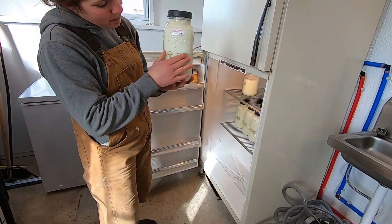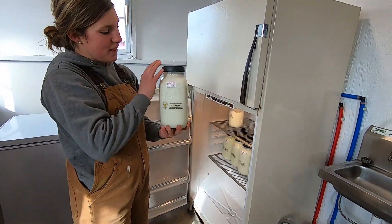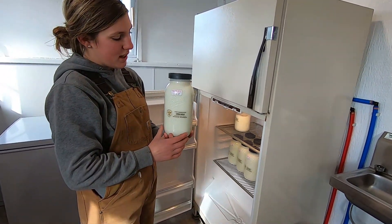Here are the jars — I have my label on them, and Magnolia is on the label. I feel like I got my jars looking pretty clean and pretty good.